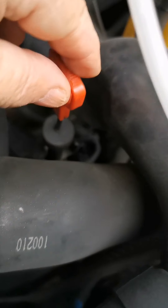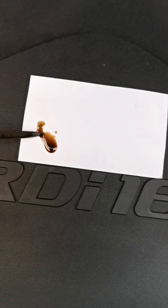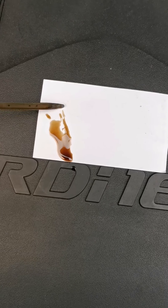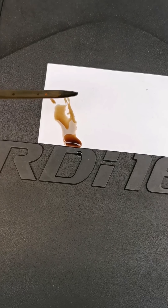Remove the dipstick on the gearbox and insert the hose in here. As you can see, the oil is very brown, so it's very old and burnt — you need to replace it with new oil.